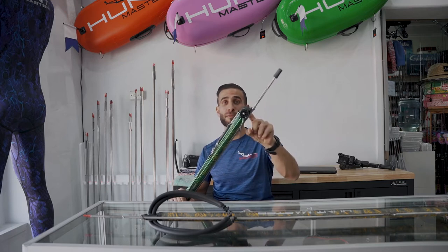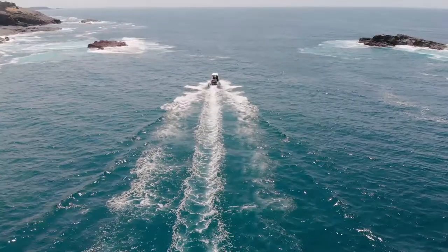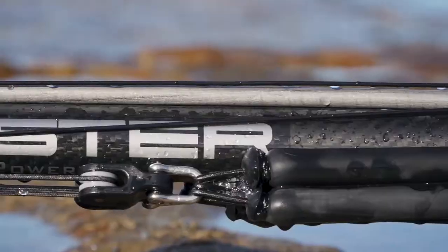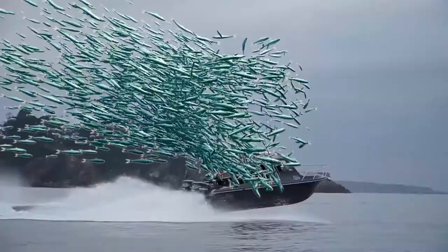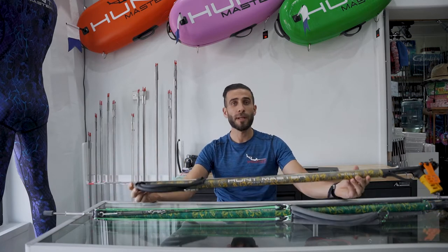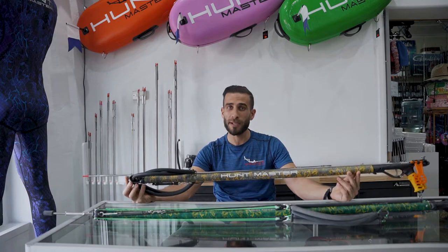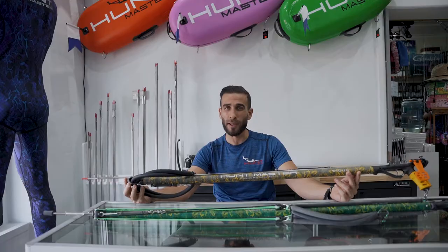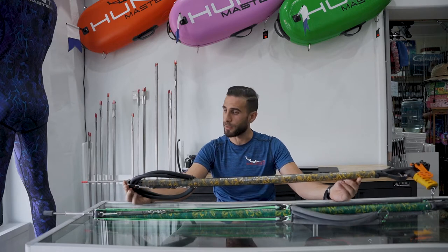These roller heads have changed spear fishing forever, here's why. We have two different types of guns and models: the open head muzzle and the invert. The open head muzzle is a great all-round spear gun — great for those starting for the first time, good for plucking away small reef fish and smaller kingfish, and so on.